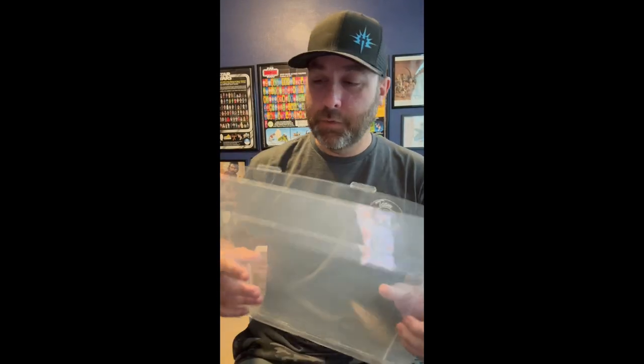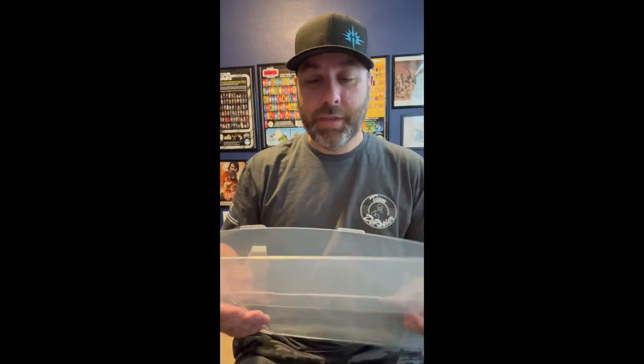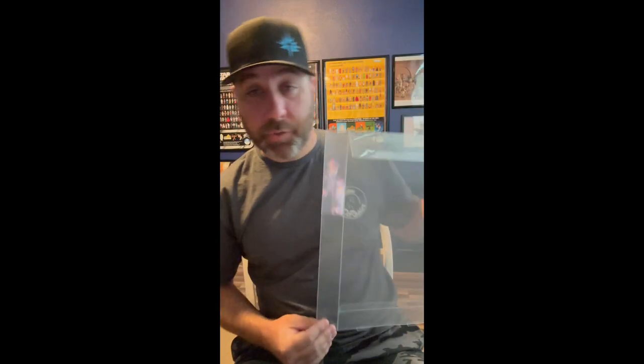What I ordered from Deflector DC are a few of these plastic, foldable display cases — they have tabs that are secured into place, and they're pretty reasonably priced, although you do have to get them shipped from the UK if you're in the States like me.